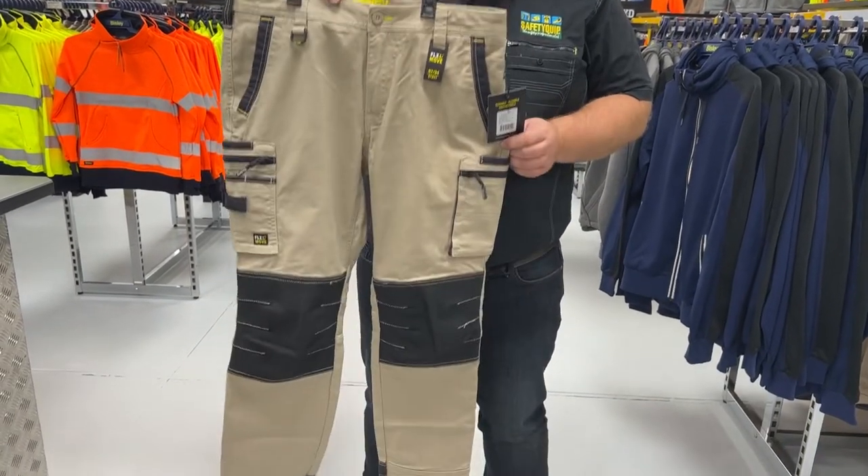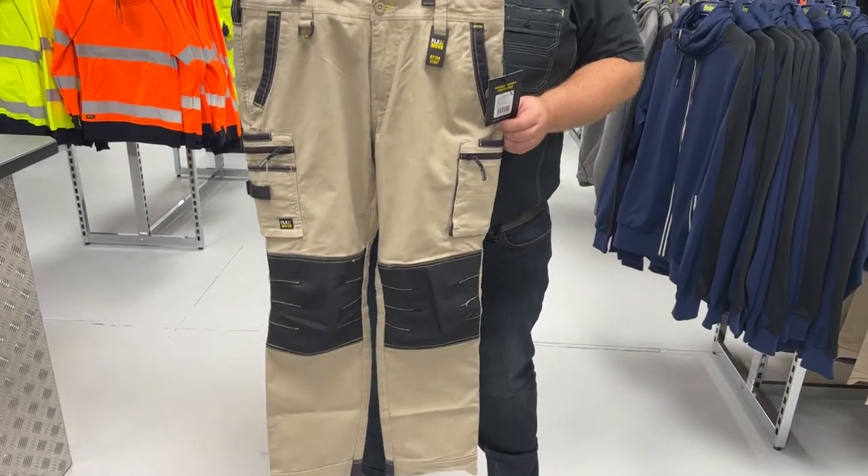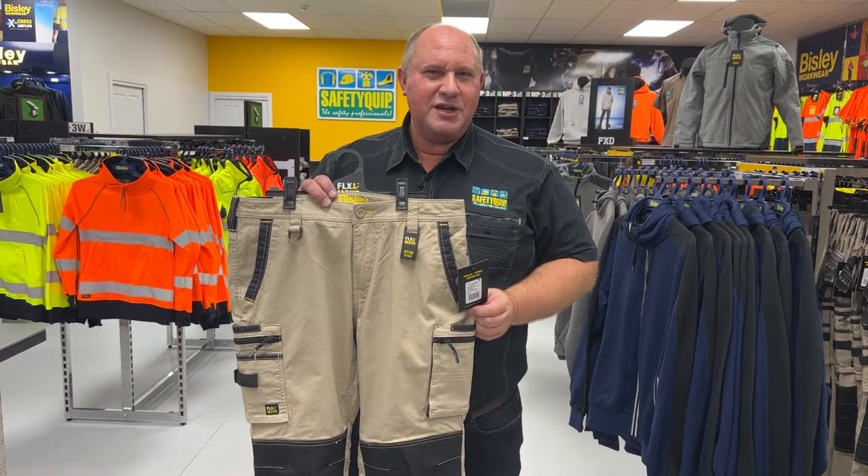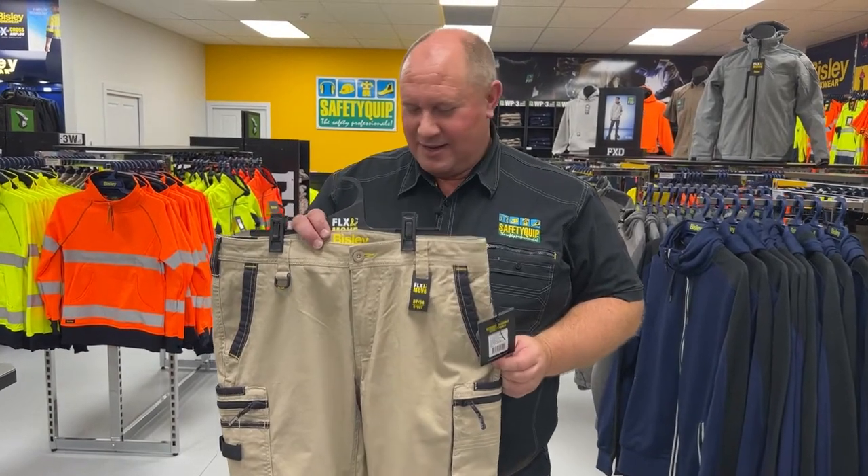At SafetyQuib, this is one of our most popular ones. This is part of the Bisley Workwear range — this is the Flex & Move Stretch Zip Cargo Pant.